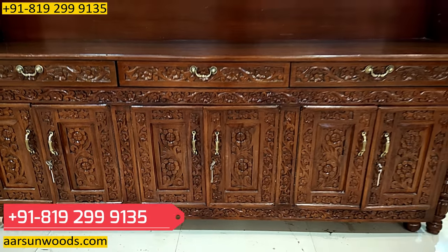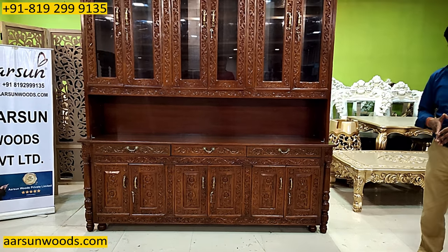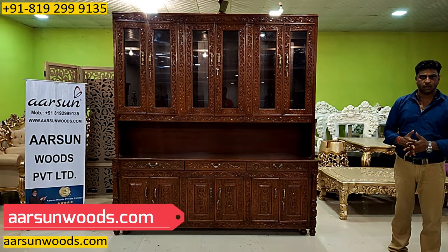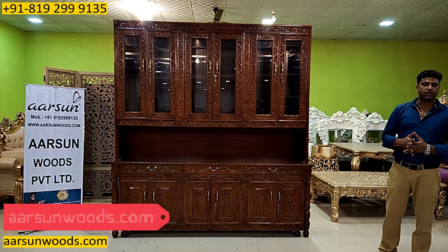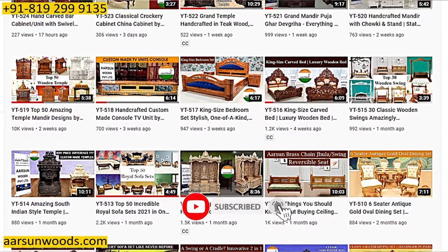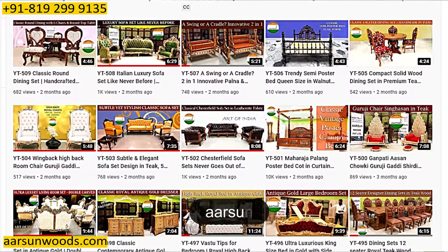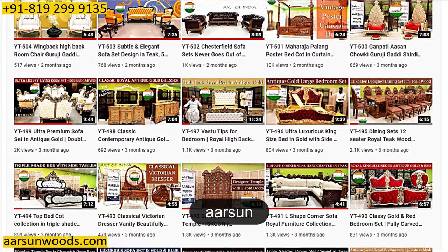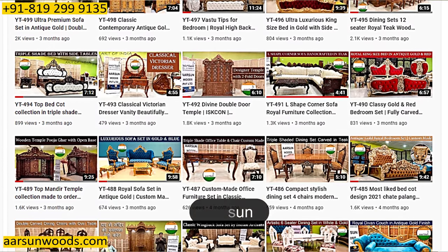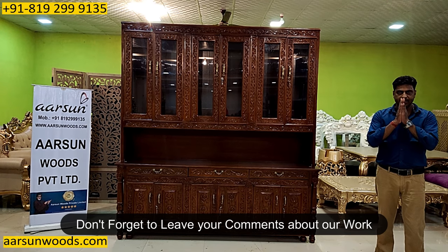For the pricing part, you can contact us and we'll be happy to discuss your requirement and give you a price. For more designs, you can visit our website arsonwoods.com. We have posted more than 500 videos on YouTube where we have shown a lot of our range. You can go to YouTube and type 'Arson' — A-R-S-U-N — that's our company name, and you'll get to see the designs that we are making. Hope you like it — please do comment. Thank you so much.